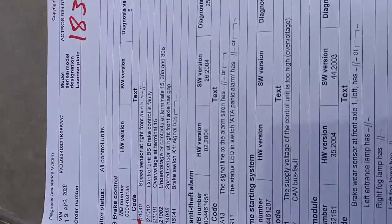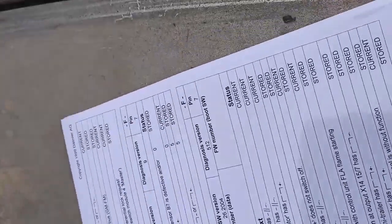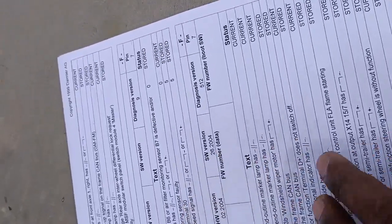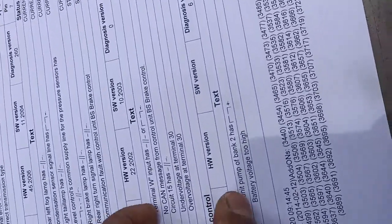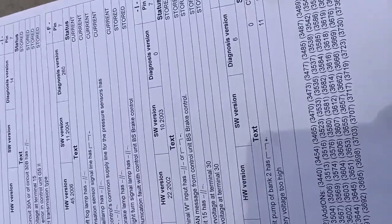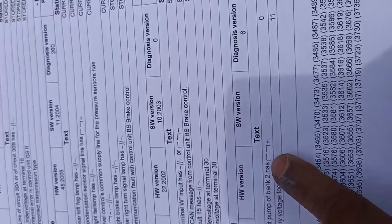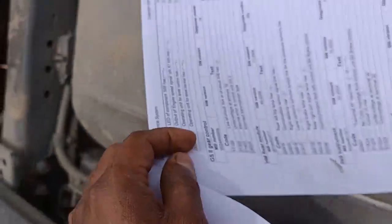This is the total diagnostic report. You can see it has many control unit faults. There is an over-voltage on terminal 30 — basically this issue creates a short circuit internal to the control unit. The control unit also says battery voltage too high. The bank 2 has a short circuit to positive. This is the fault code number. We already removed the control unit and checked the wiring harness — everything is okay.